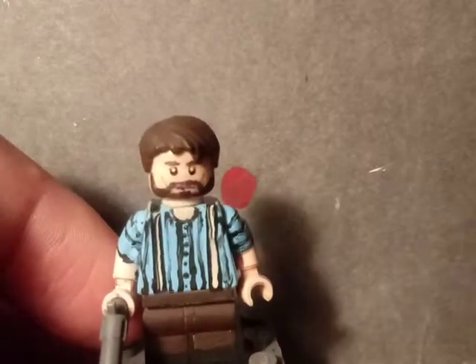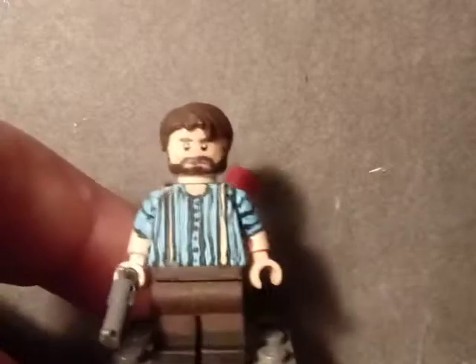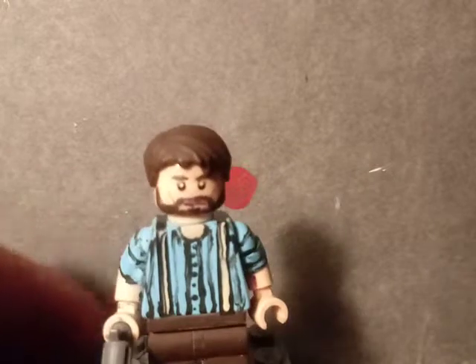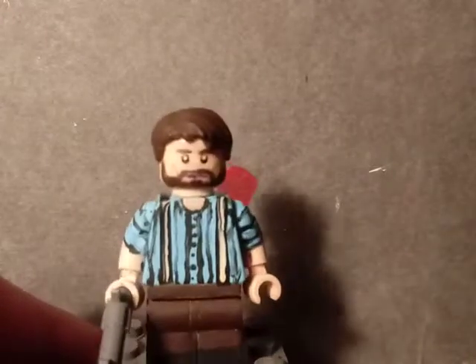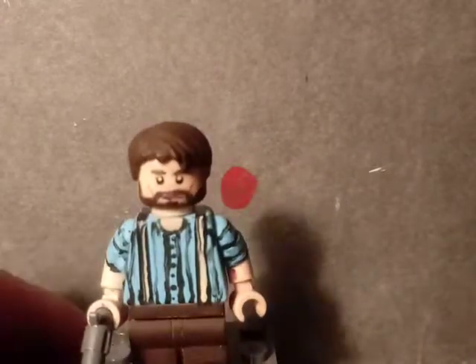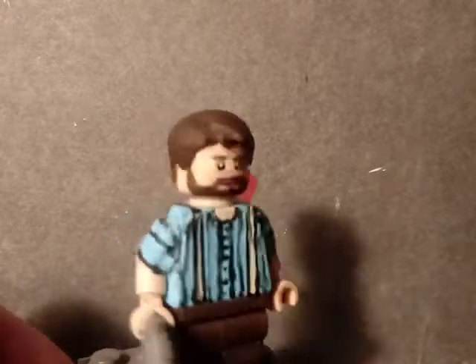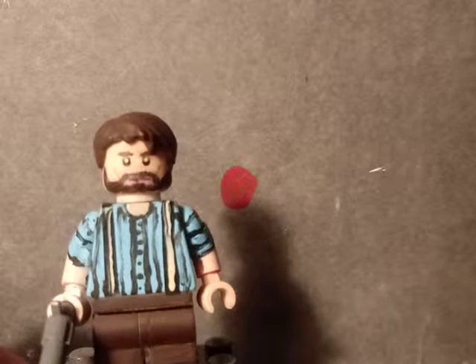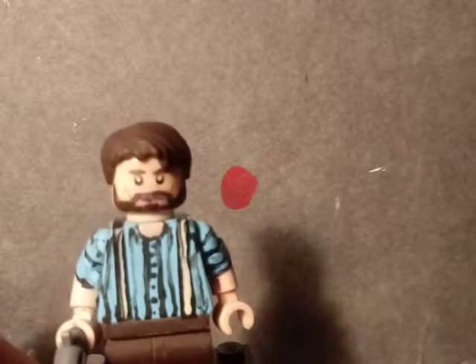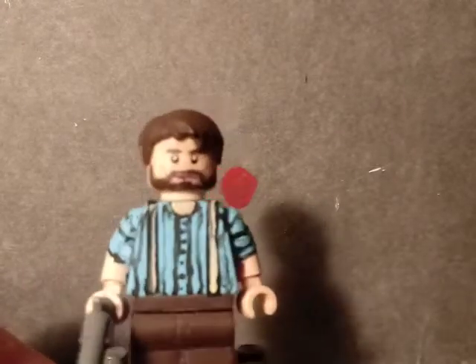I painted this little beard from the game, where you can select it as a style option, and also painted the eyebrows. The torso was a light blue LEGO torso that I painted over, adding a little stripe shirt and stripes. I used e-tape for the sleeves and for the suspenders. On the back I painted the strap detail.